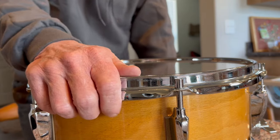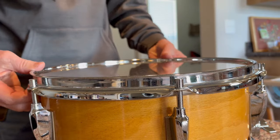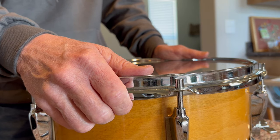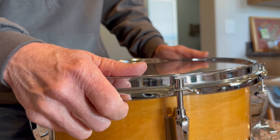I would like to share some secrets I've learned over the centuries about how to tune tom-toms. First thing is, what kind of heads do you use? Well, you can really use just about anything. I've used Remo since time immemorial.